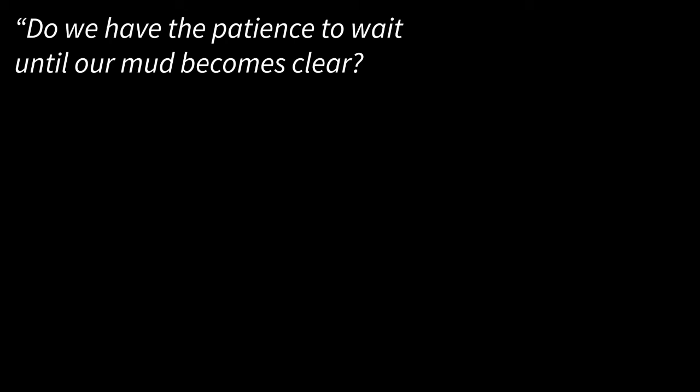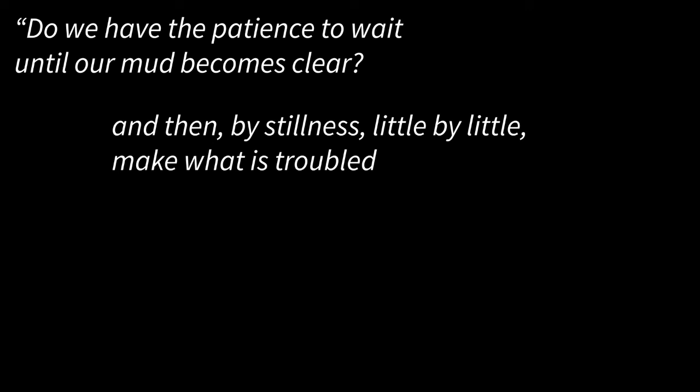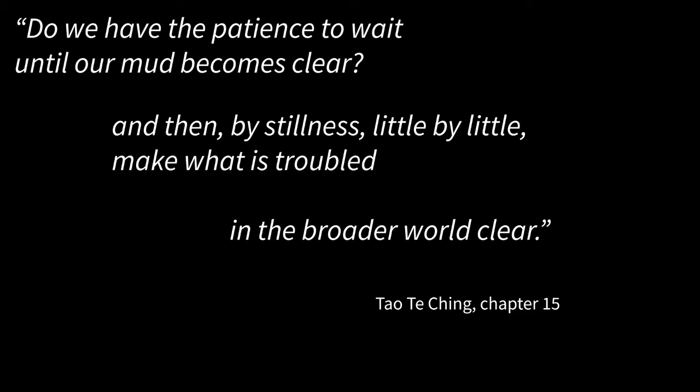When we care for ourselves, that has a really big impact on the world. And that is true in the writers of that sacred text — remember that the same words pointed to divergent realities that are interconnected. Do we have the patience until our mud becomes clear, and then by stillness, little by little, make what is troubled in the broader world clear? There couldn't be more of a time when the broader world is troubled, and that time calls for even more clarity of mind and peace that we can cultivate in our own bodies, minds, and spirits. May a bit of that peace be with you now and in the week to come. Take care.